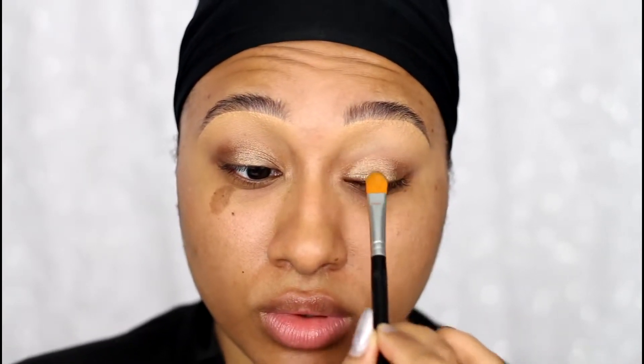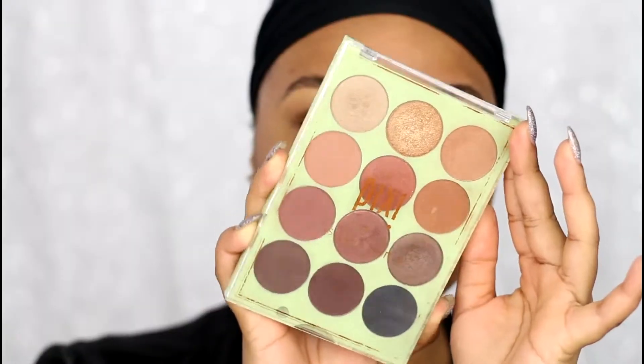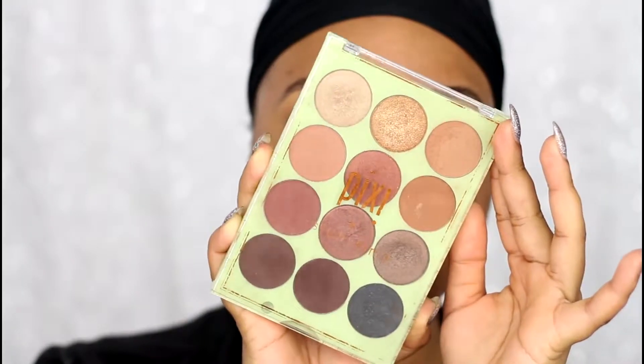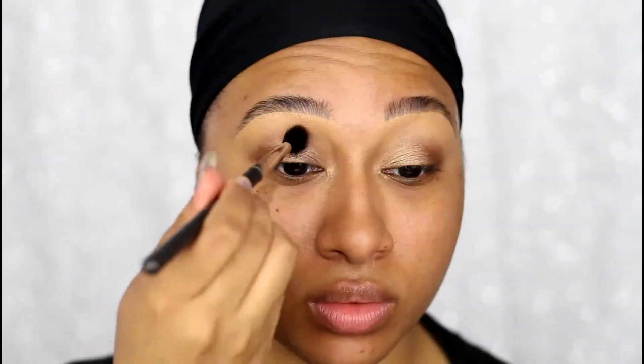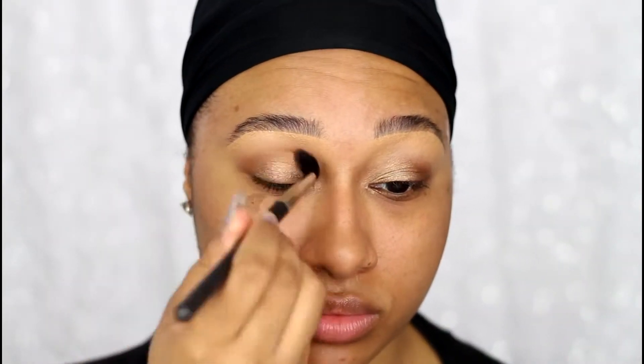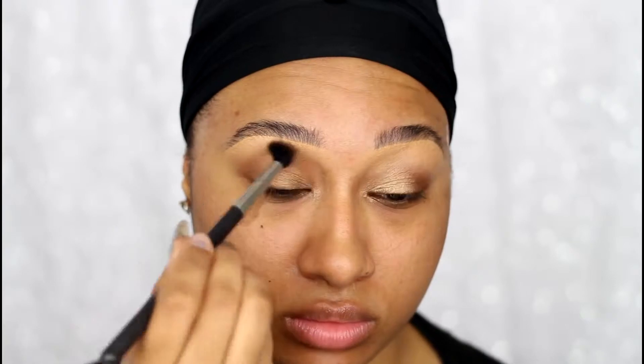I went with a super simple eye — it literally only took me about five minutes. I'm using MAC paint pot in Indian Wood as my base, then going into my Pixie Plus Judy Time palette. I'm taking the shade It's Mommy's Life to buff out any harsh edges and add some slight definition to my crease, then packing the shade Bubbly on top of the paint pot.